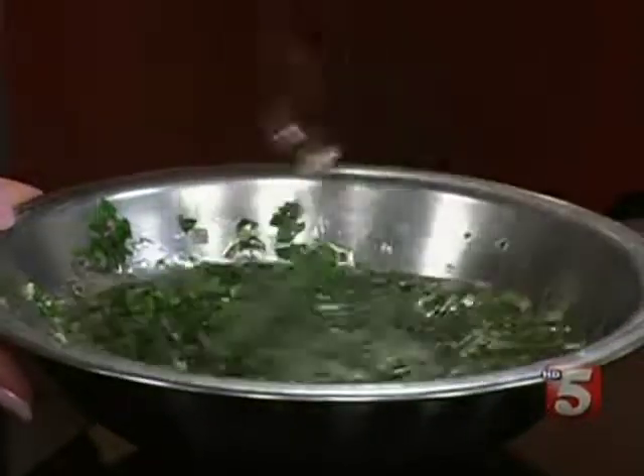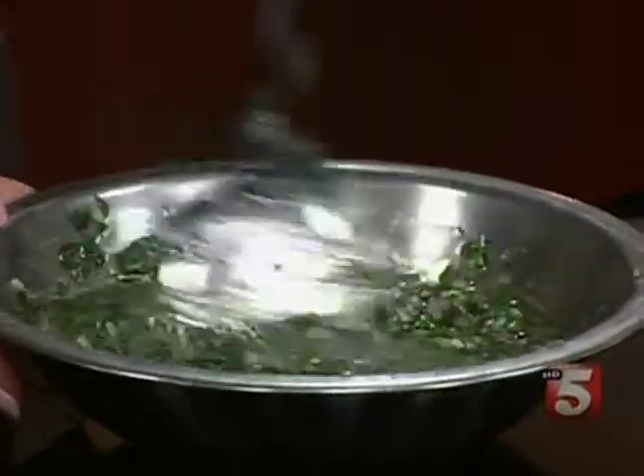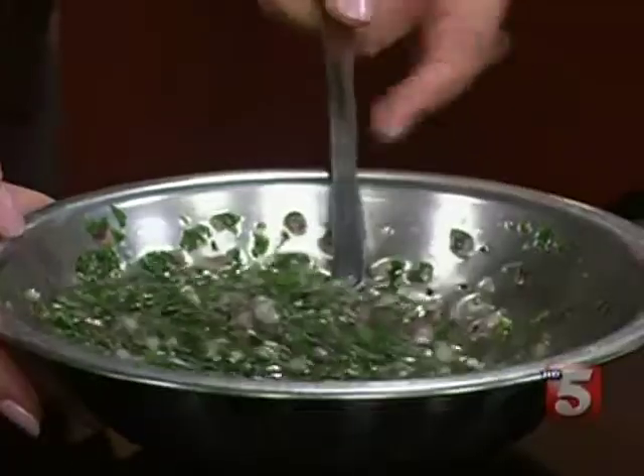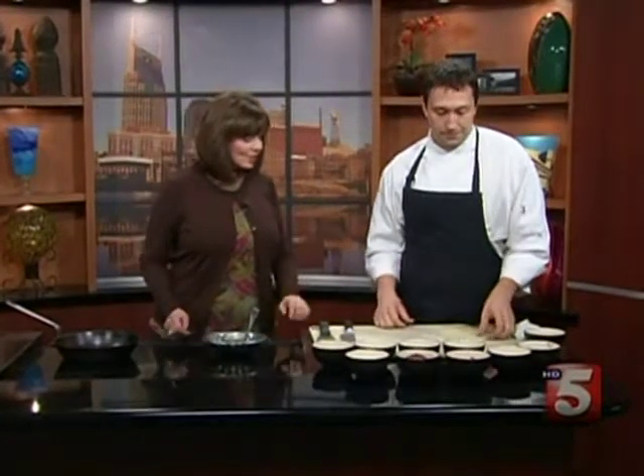A pinch of salt. Does this need to sit and let the flavors blend for a while? Honestly, if you let it go overnight, it just gets better with age. It can be used right away, or let it sit for a couple of days — all the flavors kind of meld together. That looks great. All right, so we're ready to stuff our sandwich.